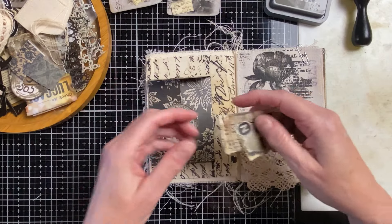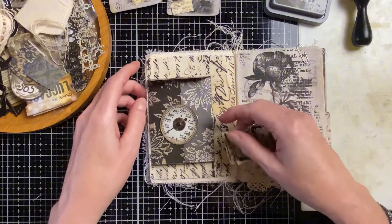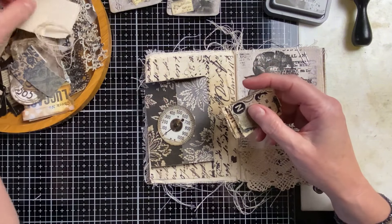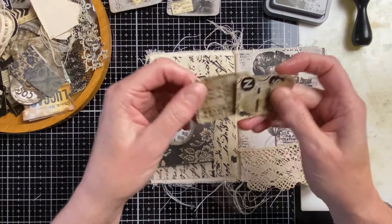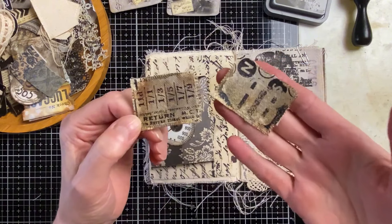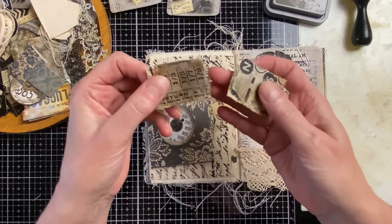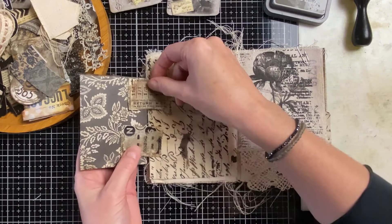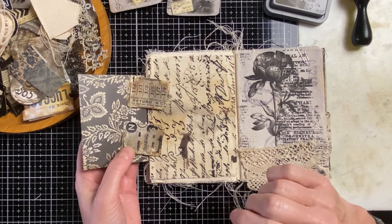What I've prepared are the hinges. I had some strips of canvas — I cut a strip of the page — and I sprayed it with some different inks. You can see that through, and then I put some collage paper on top. So these are two hinges and I want to attach them to the page.